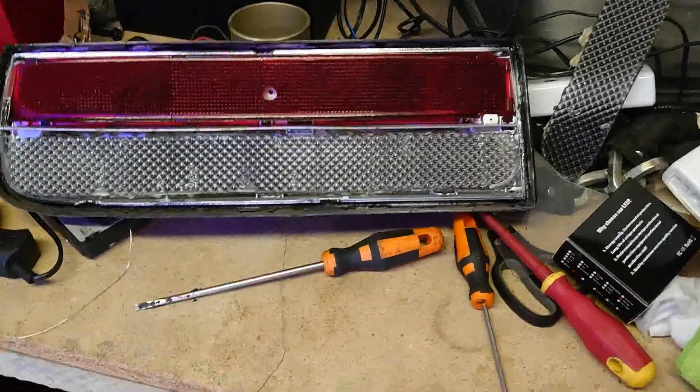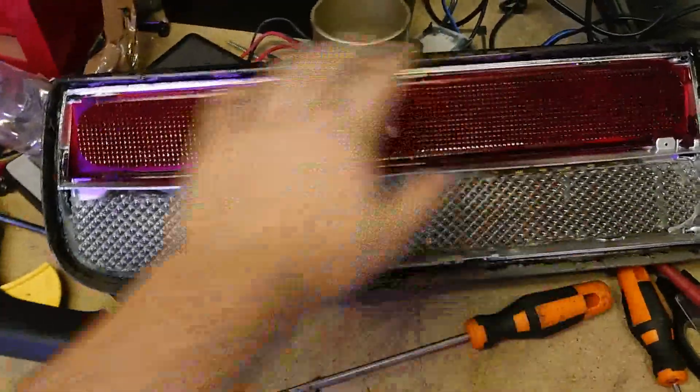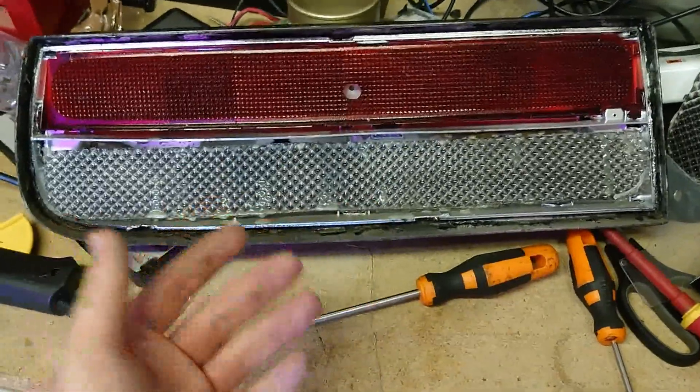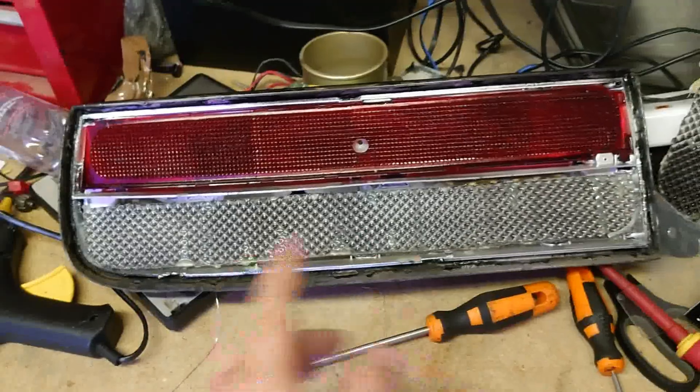Hi everyone, so you've just seen my new lights which I've made, which are on the Z. These are my old ones — as you can tell I've taken the front lens off. If you want to know how to do that, have a look at the other videos, there's a video on there that actually shows you how to do that. So this is the lens — I've taken the pinstripes I had off and they look like this now.